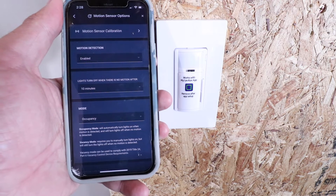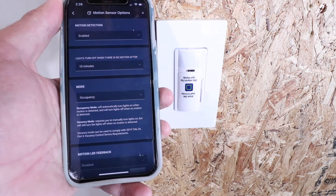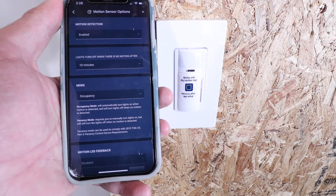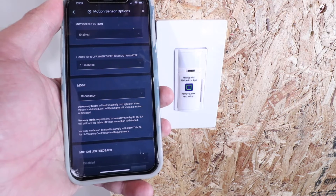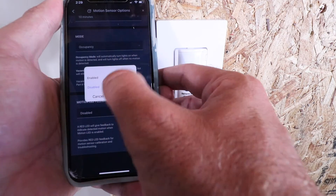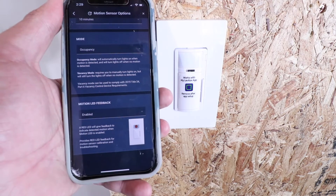There are two motion modes at the bottom: Occupancy Mode and Vacancy Mode. Occupancy Mode automatically turns lights on when motion is detected and off when no motion is detected. Vacancy Mode requires you to manually turn the lights on but will still turn them off when no motion is detected. I'm going to use Occupancy Mode so the lights turn on automatically whenever I enter the room. There's also a Motion LED Feedback option — I'll enable it so a small LED indicates when motion is detected.